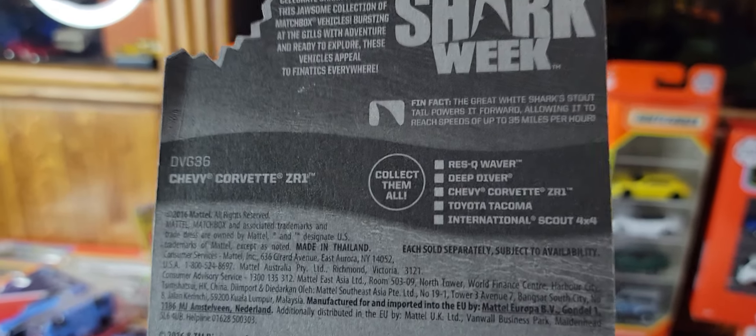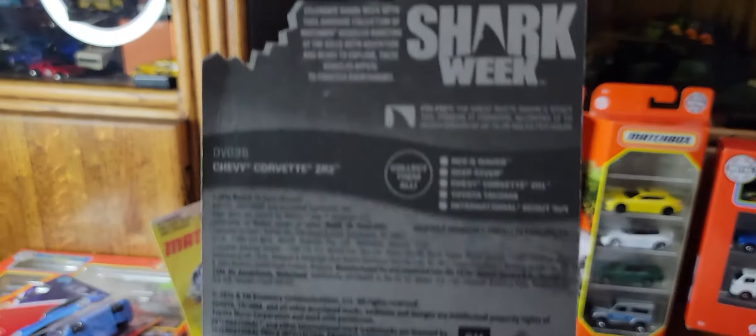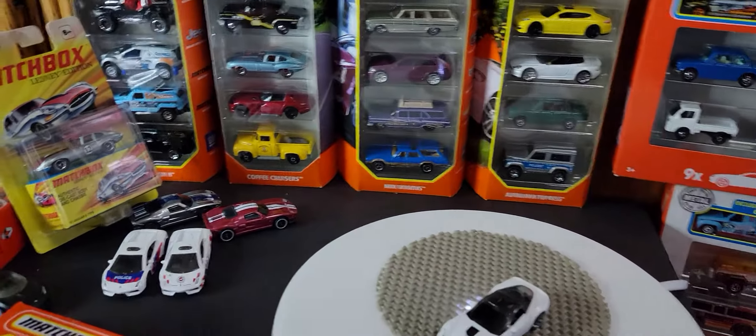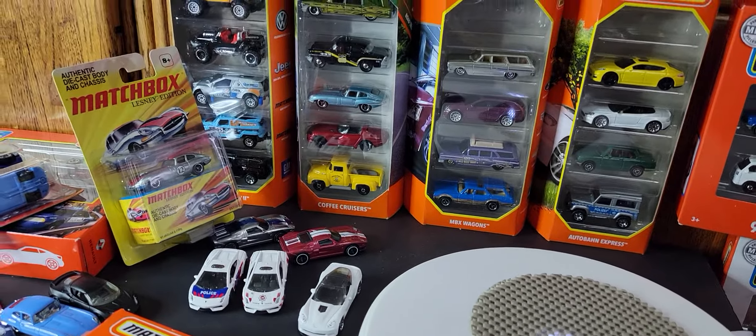I think I would have been interested in the Toyota Tacoma as well, but the rest of them are neither here nor there for me.